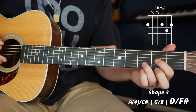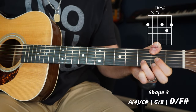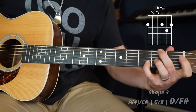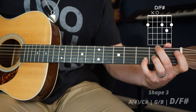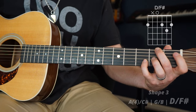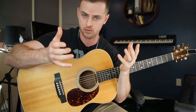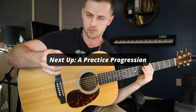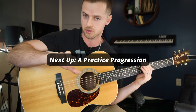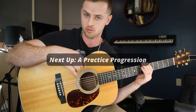I use my thumb for the D over F sharp a lot, but if you're working from this position you can slide it straight down and hit it there. I use this particular chord, D over F sharp, pretty much every day. All these chords are no use if you're not comfortable playing them and shifting between them, so let me show you a cool progression where you can practice moving between them — it sounds really good and will help you build your skills with these new chords.